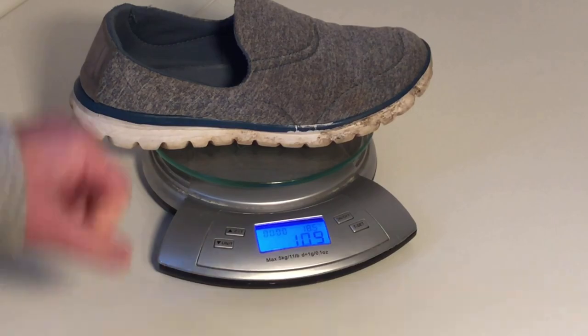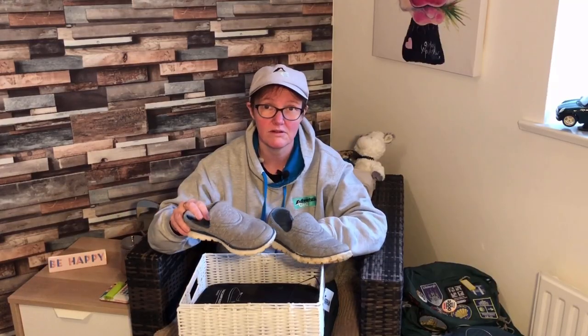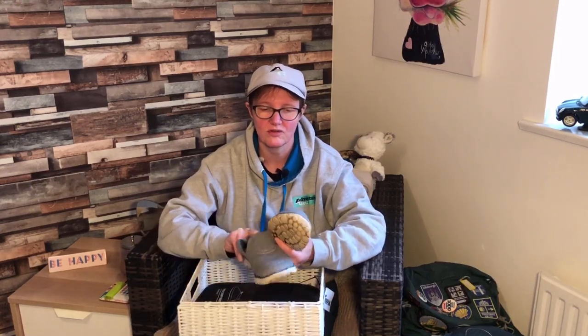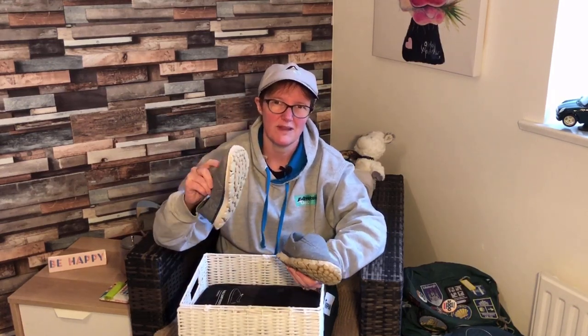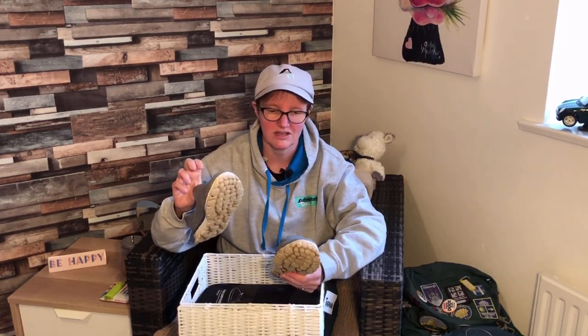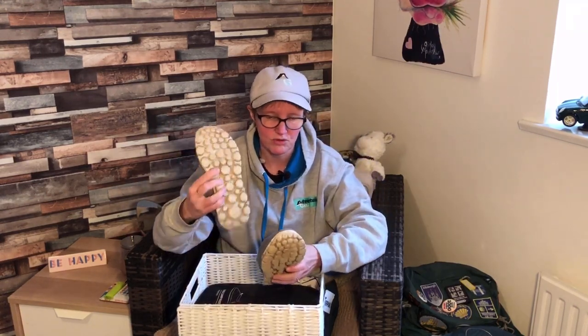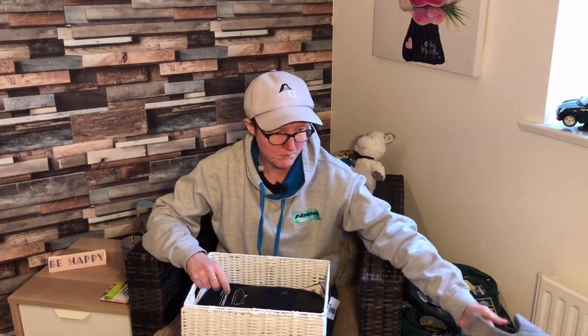But for the PCT, I really needed something where I'm going to be wading through water, and if they get wet at all, these are just naff. Even in the UK, these are naff as camp shoes in the evening because if they get wet, they're not very good. Camino — yes, highly recommend these. Everything else, no. So I was looking for some new base camp or camp shoes.